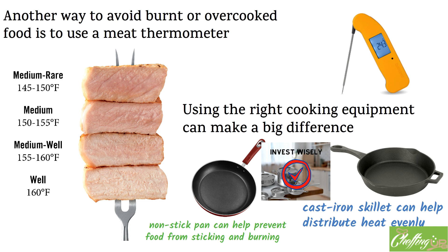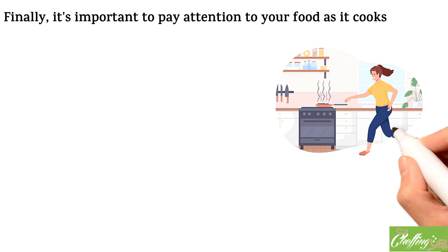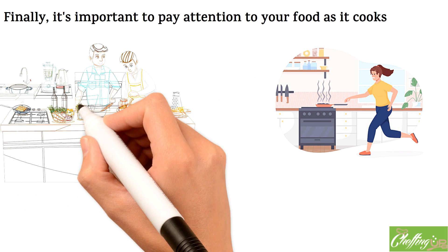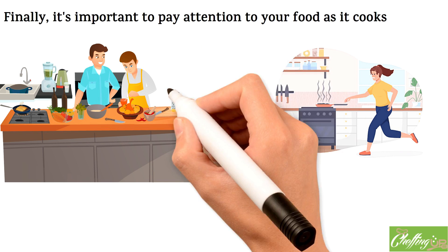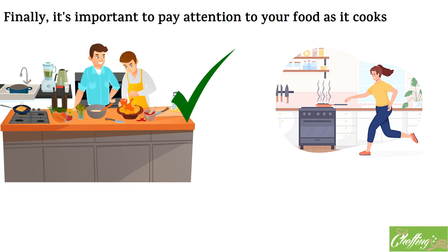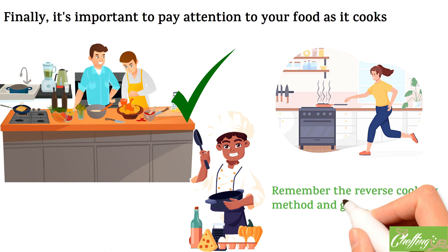Finally, it's important to pay attention to your food as it cooks. While it can be tempting to multitask or step away from the kitchen, this can lead to overcooking or burning. Instead, stay in the kitchen and keep an eye on your food, checking it frequently to ensure it's cooking properly. By using a combination of these tips and tricks, you can avoid burnt or overcooked food and create delicious, flavorful meals every time. And if you do happen to burn something, don't worry — just remember the reverse cooking method and give it another try.